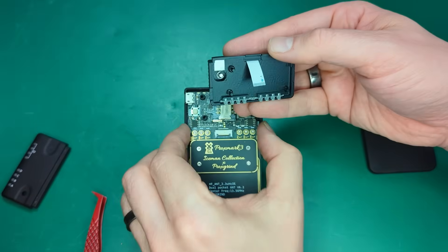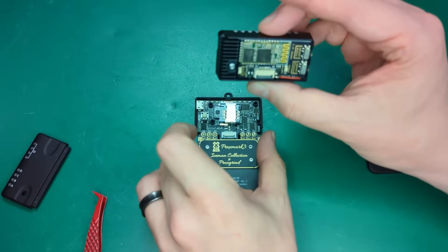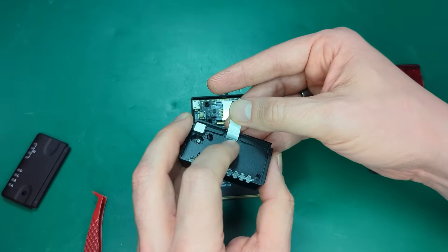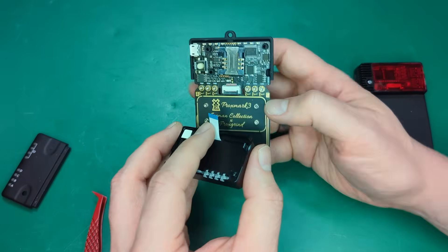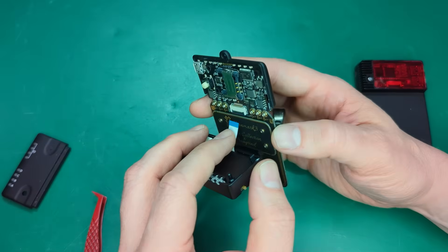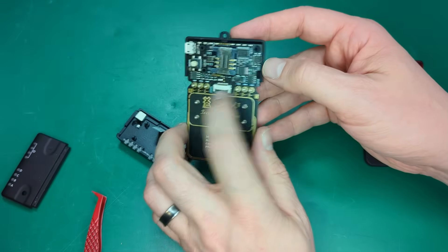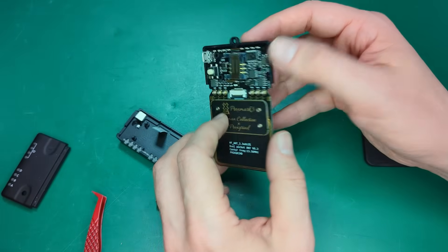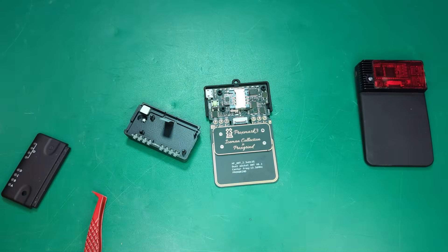Peeling off that small bit of plastic will expose adhesive — that'll help to hold this in place. But first things first, we want to make sure we are properly connected up into this little socket here. You could try to slide it in just like this, but I personally recommend taking the antennas off and getting them out of the way before we install this. It'll make it a lot easier to insert your ribbon cable.